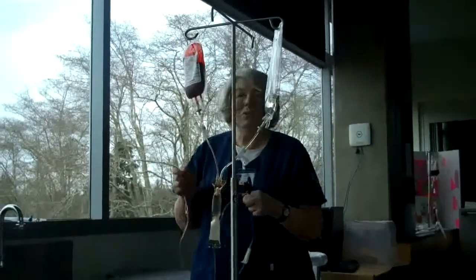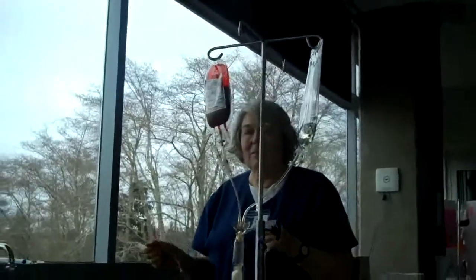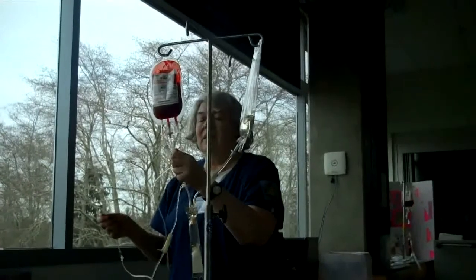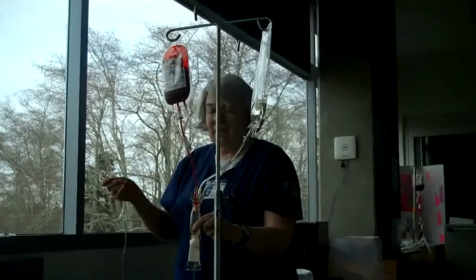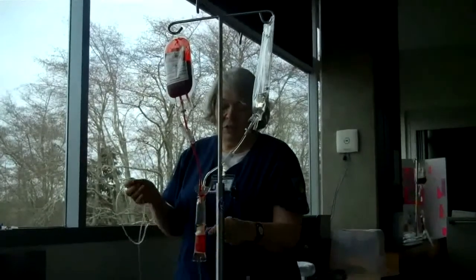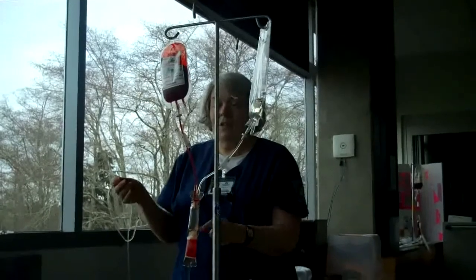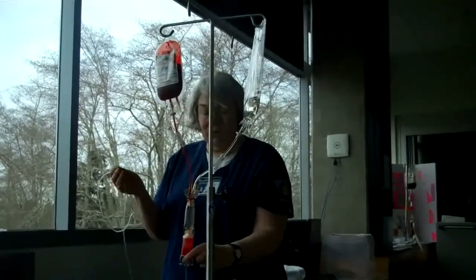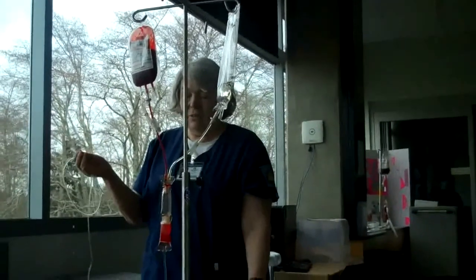I'm going to go to the patient, clean the patient's port, connect the port to the IV, open up the blood, and prime it down. At this point I would make sure that I've set it to go at 120 milliliters an hour, and I am ready to come back and check on the patient at 5 minutes, 10 minutes, and 15 minutes to make sure the patient is fine.